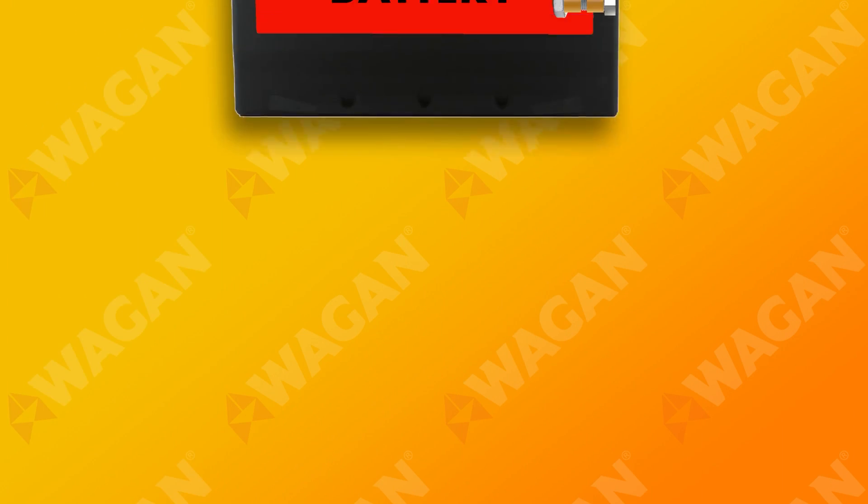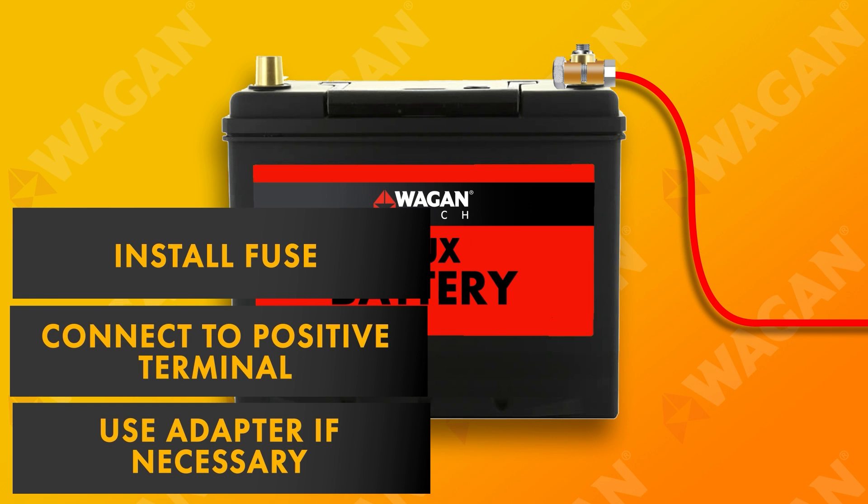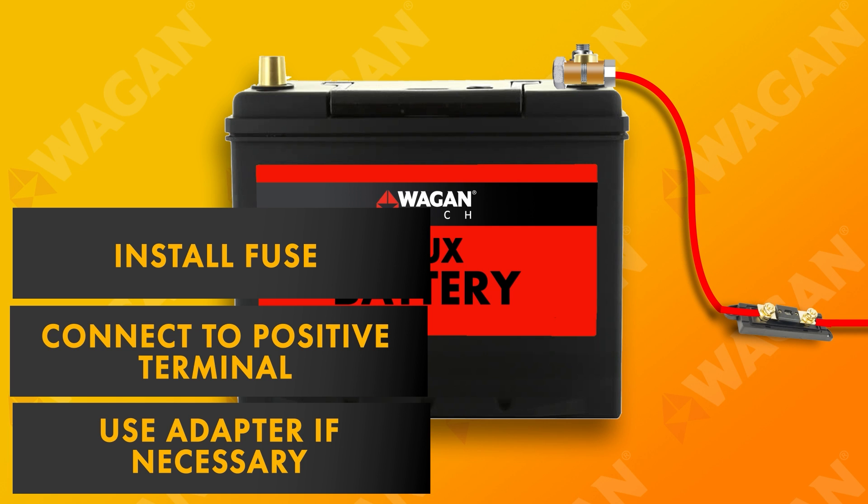Now we're going to connect to the auxiliary battery. This procedure will be the same as the connection we made earlier to the starter battery and will depend on the terminal type located on the battery. As before, don't forget to add a fuse on the positive wire between the battery and the DC to DC charger's red wire.